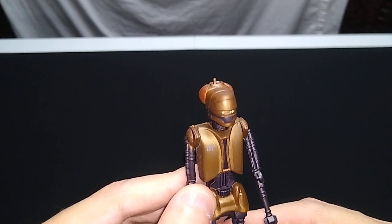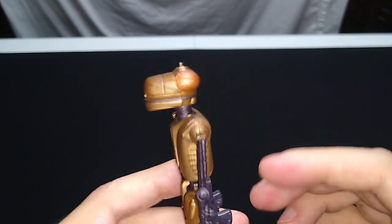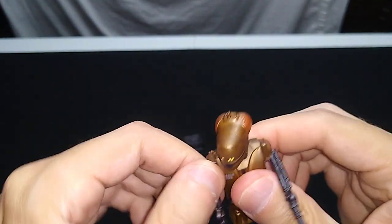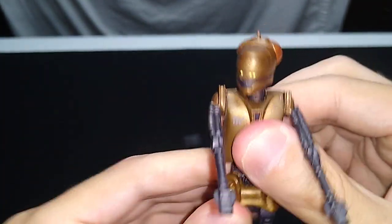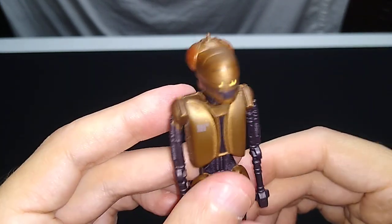So it is a 5 POA figure, surprisingly. I figured the legs wouldn't be articulated because some other droids like this have non-articulated legs, but we've got good head movement here, and the shoulders — careful with the shoulders, they're pretty rigid. It is a droid, and we get leg bending to a certain point. No waist swivel, but that's the articulation on this thing.